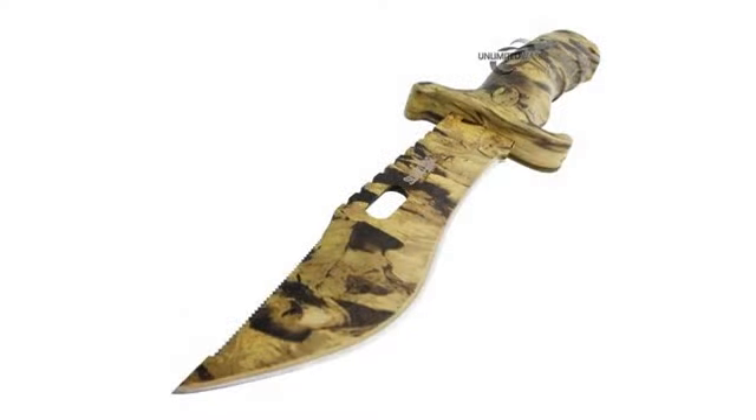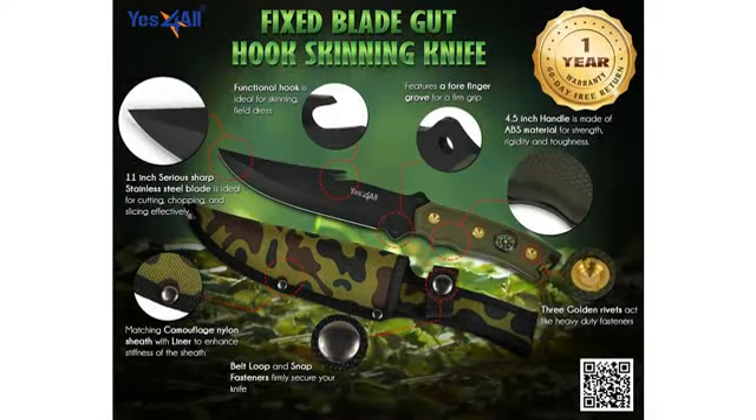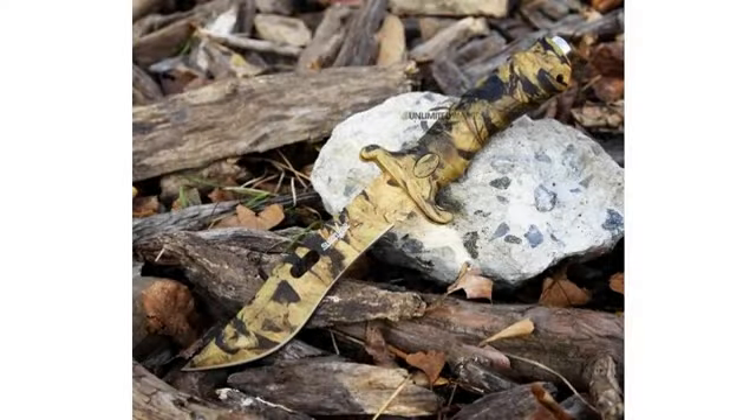If you expected more from a $10 knife, you deserve to be ripped off. It was outstandingly sharp out of the box compared to most, and as far as I can tell it holds an edge decently well. As large as expected, although a bit lighter. The camo doesn't feel like a cheap paint that'll come off after a week's use, and the handle is very nice.